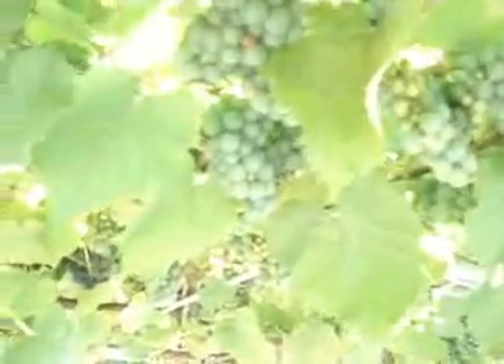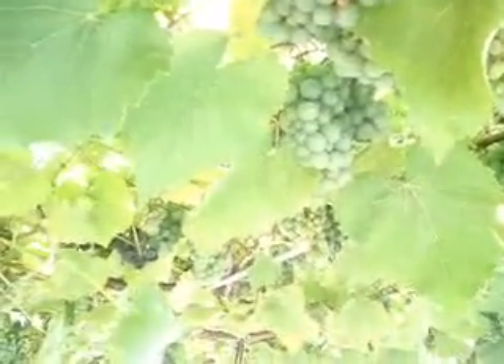Here you have it. Here we are in my Italian garden. In my Italian garden I have a vine — a vine with two different kinds of grapes.